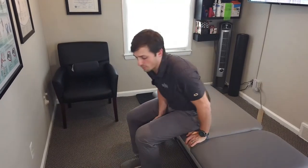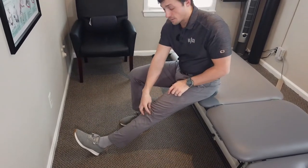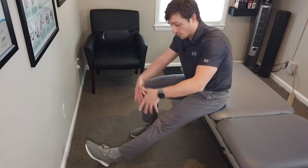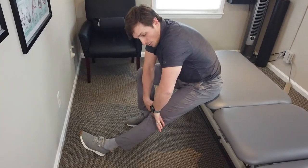Once this maneuver is full and pain-free, we can use a little self-overpressure. How we do that is simply straightening the leg out and then taking your hands and putting them above the kneecap or patella and pressing perpendicularly to the knee. I'm going to take my hand here and press down into my knee, giving a little extra end range pressure.